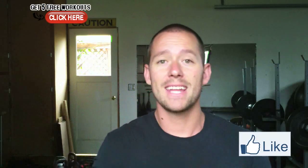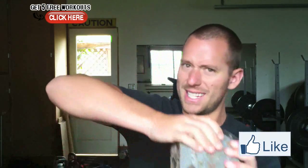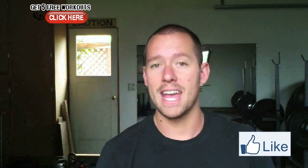You can do curls with it — bring it down and bring it back up. You can toss it from hand to hand, or you can just pick it up and put it down. Either way, this is going to strengthen your hands and your fingers because you're pressing down on it so hard.